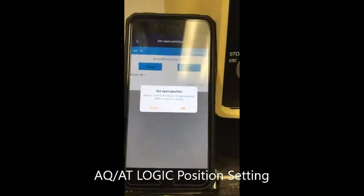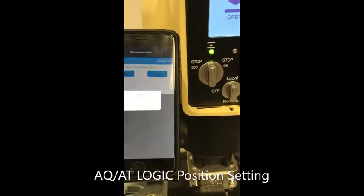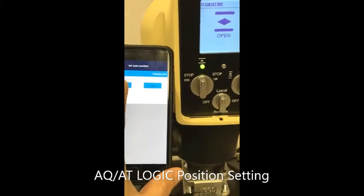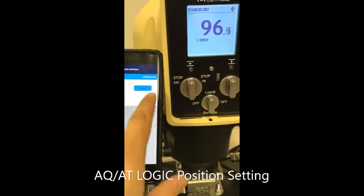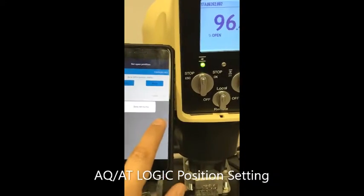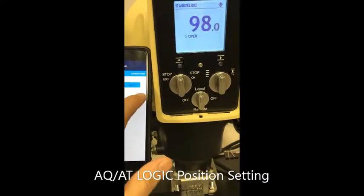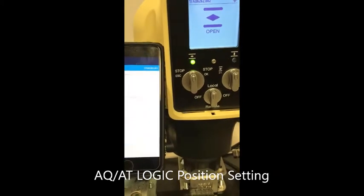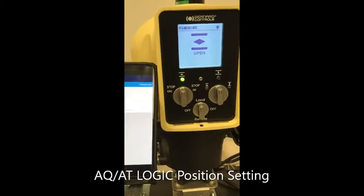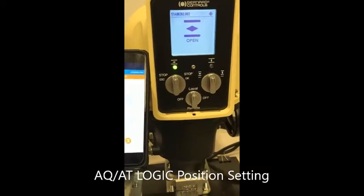Go back a little bit — this is your fully open position. Press OK. It asks you if the open position is at 100%. Press OK. Now it confirms this is your fully open. Go back and go to operate.